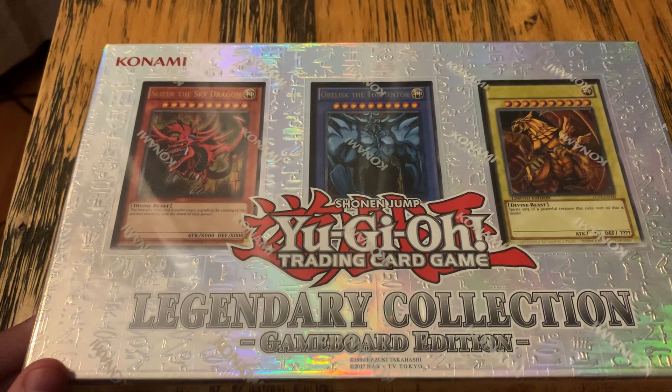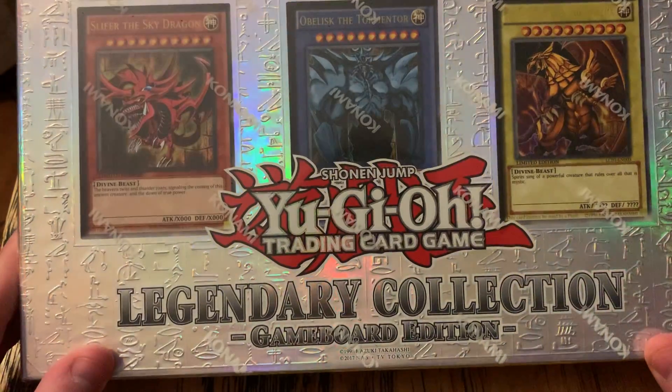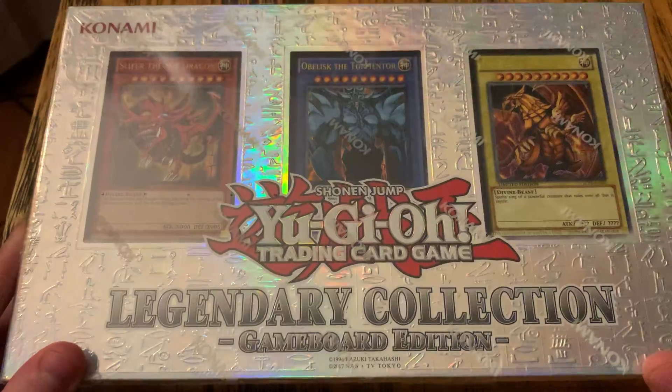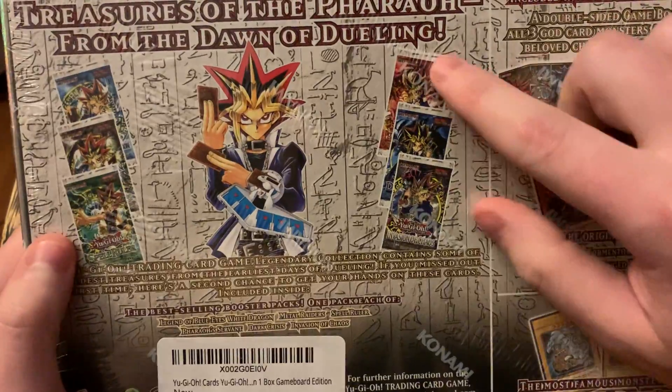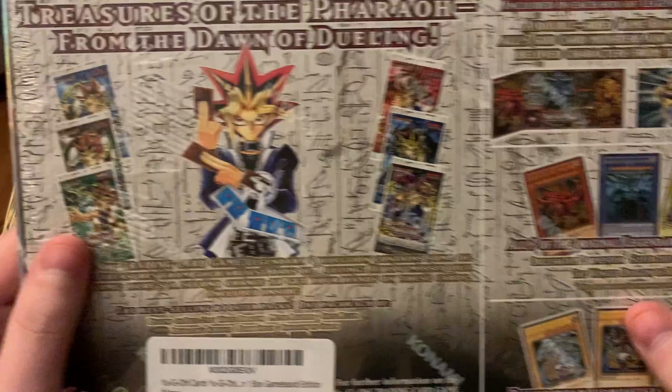Hey everybody and welcome to this unboxing video. Today we're going to be unboxing the Yu-Gi-Oh! Legendary Collection. This is pretty cool as this is kind of a nostalgic trip for me. This package includes six of the original booster packs, which were the packs that they sold when I was pretty young.